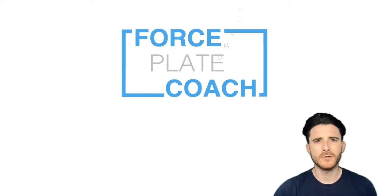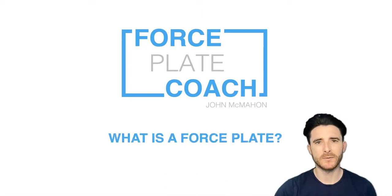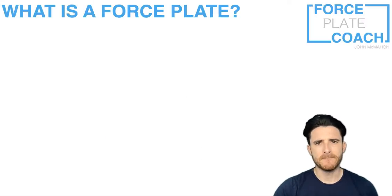Hello everyone, welcome to the Force Plate Coach YouTube channel. My name is John McMahon and in this video I'm going to be explaining what a force plate is. This seemed like an obvious place to start. If anyone has seen the introductory video I dropped earlier this week, you'll know the channel is going to be focused on force plates throughout, so let's get straight to it.